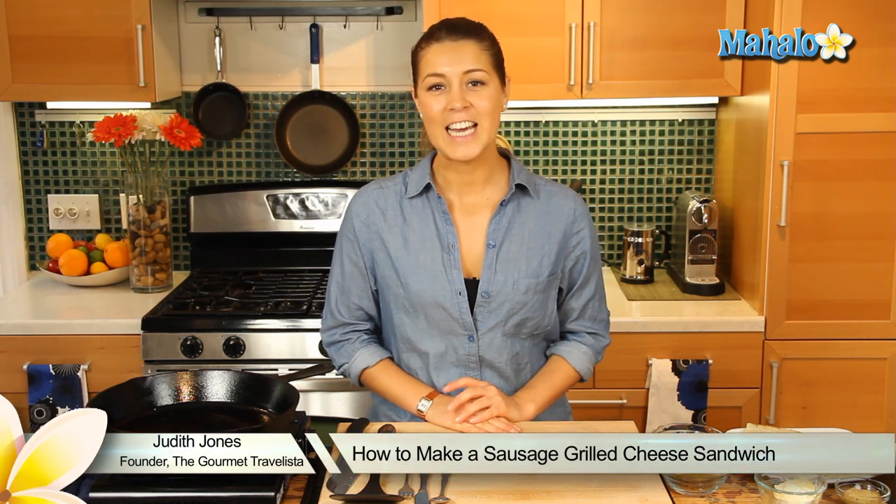Hey everyone, I'm Judith Jones, food and travel editor of the Gourmet Travelista, and today I'm going to be showing you how to make a sausage grilled cheese sandwich on focaccia.